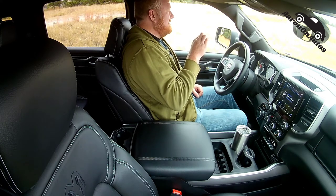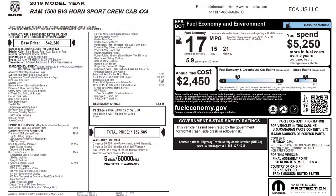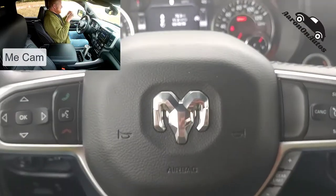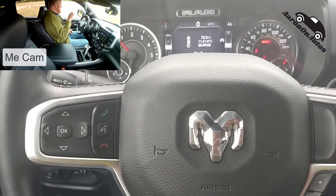Let's get started. For the most part this is the Bighorn package with a couple of add-ons. Before we get going, I'll just show you the Monroney — the window sticker for this truck. The Mopar stuff is normally added on after sale, so it is not part of the purchase in terms of your loan.